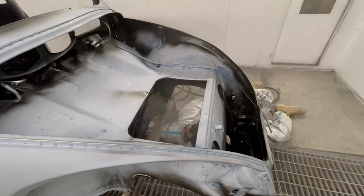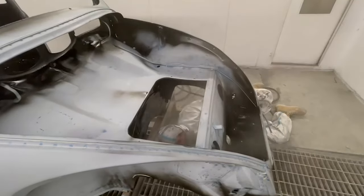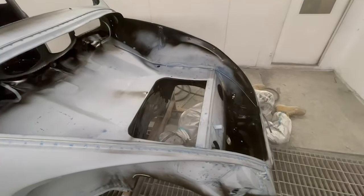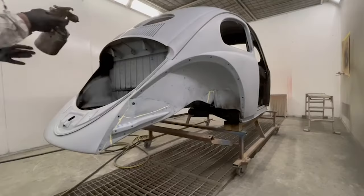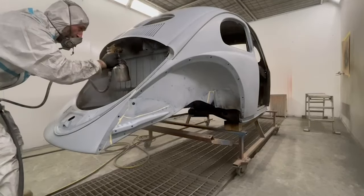So, you've sat through us rubbing; we've spent hours doing it. And it all comes down to this moment — the most satisfying part of the job. I could sit here and watch this all day. So I'll shut up and you can just enjoy Steve-O doing his painting thing.